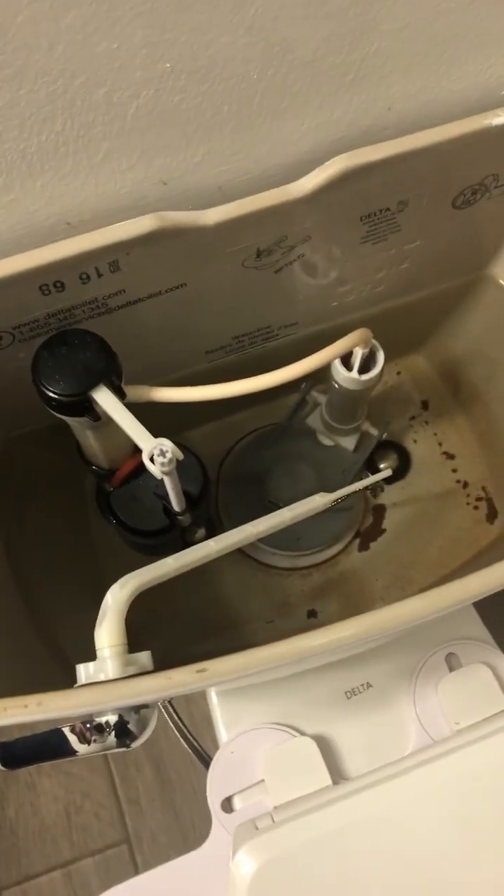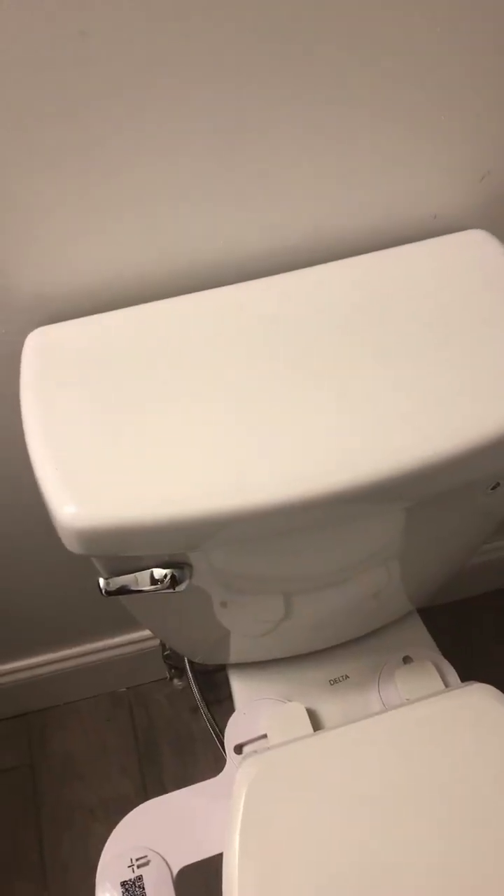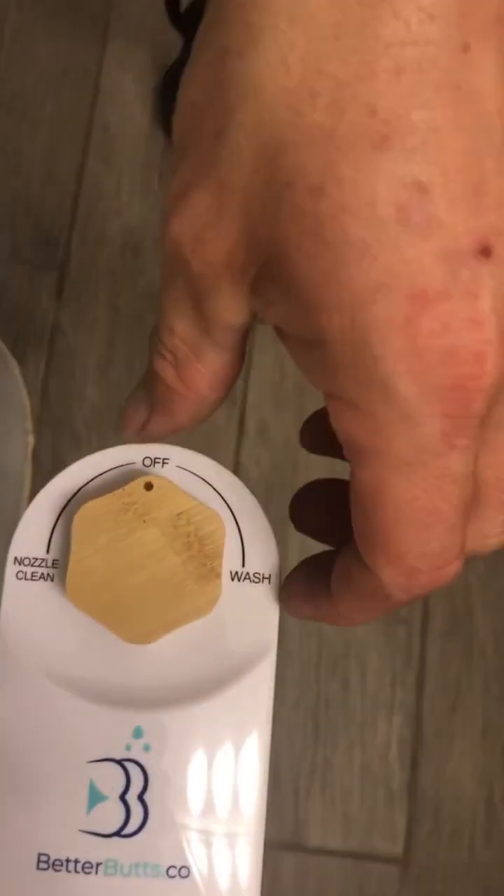Now we have a full toilet tank. We're going to replace the toilet lid. Toilet lid is replaced. Now we'll test the bidet — it has two settings: one to clean the nozzle, and then secondly we'll test the bidet for the wash and it'll begin to run.